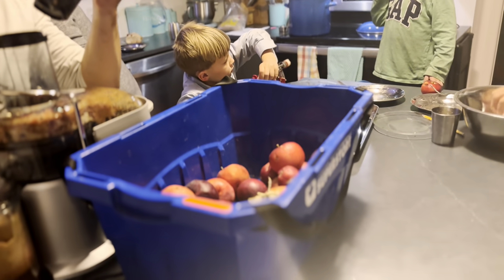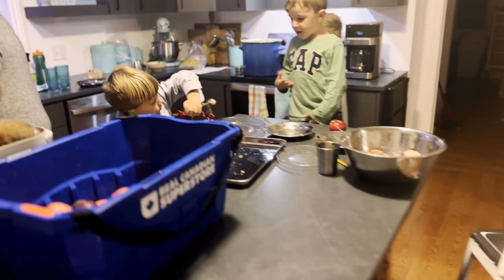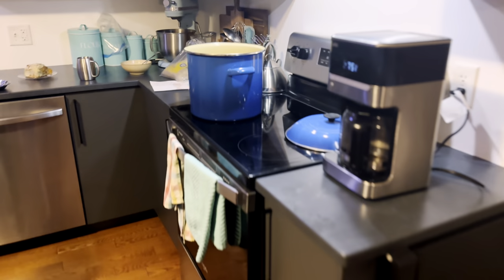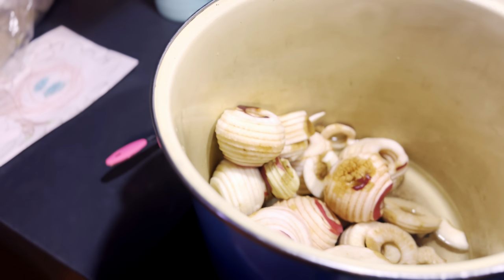Now I'd like to bring you in to all the work my husband did to process our apples this fall. He would get big pots of applesauce simmering on the stove, and he would also process the apples into apple cider.